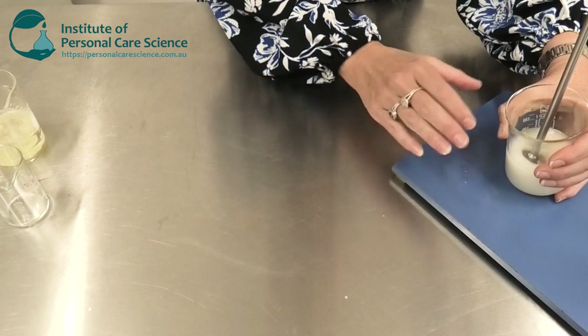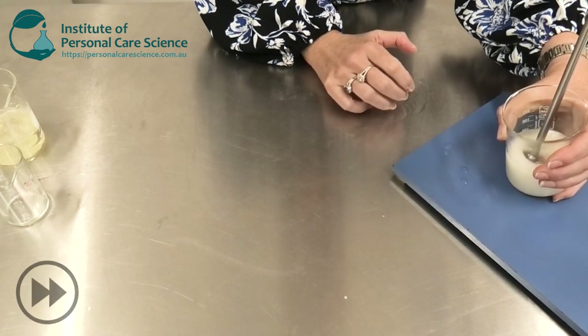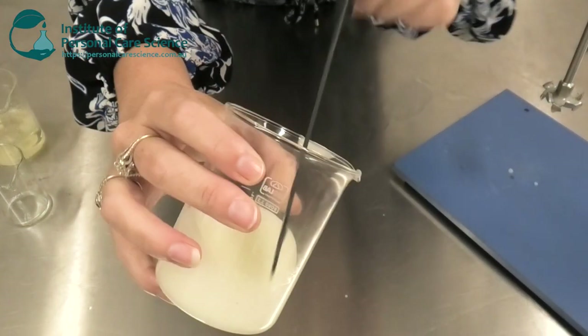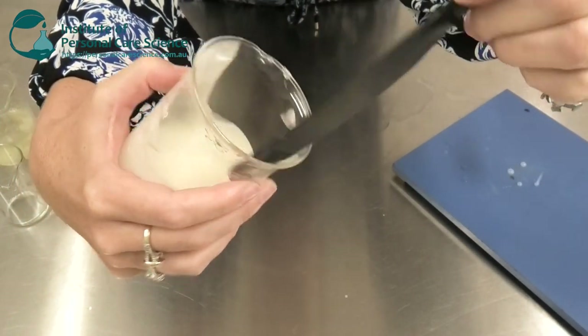Once you've added all the oil phase, give it another stir for a good five minutes or so to make sure you've formed a really stable product. Now, on the day you make it, it's going to look quite foamy just like this, but you can see if we spread that out on the glass and all the foam and bubbles disperse, it's a nice clear product that we've made.